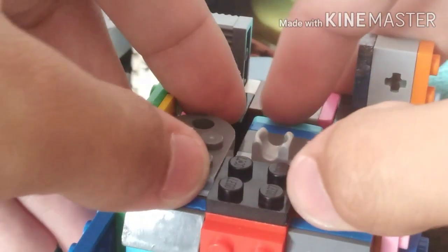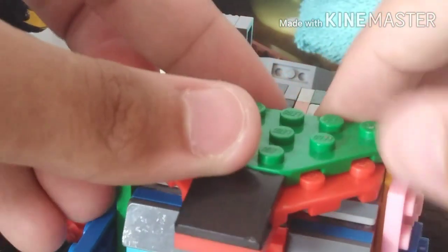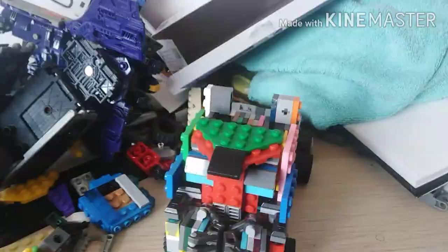Then you add these pieces, then you unattach those pieces. Then you add this piece, which is the top of the cab, and then you're good to go.